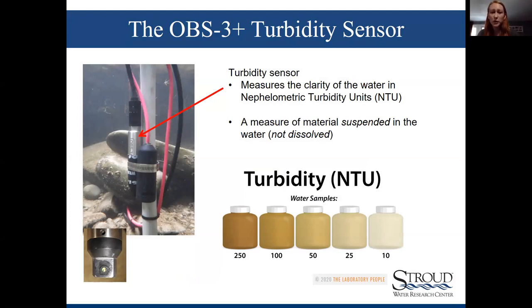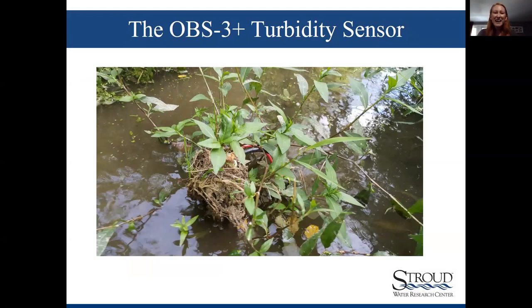The turbidity sensor shines a light through the water column and measures particles reflecting back. If something gets hung up over that window, your turbidity values are going to be fouled — that's really the importance of cleaning that sensor. If you leave it alone long enough, nature is going to take over, reinforcing the importance of going out and cleaning your sensors.